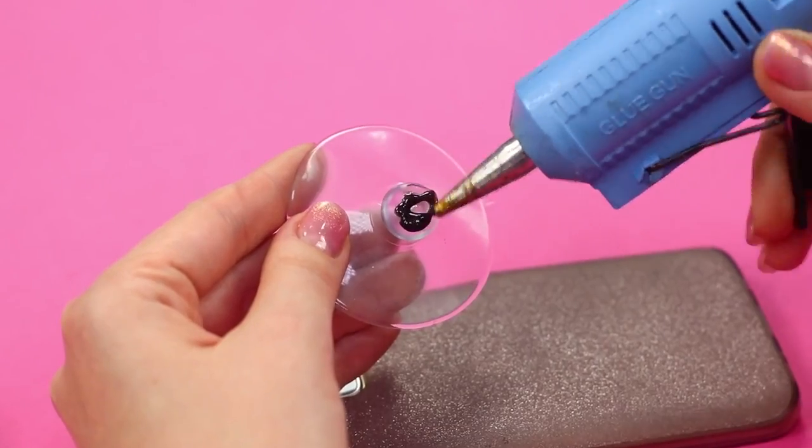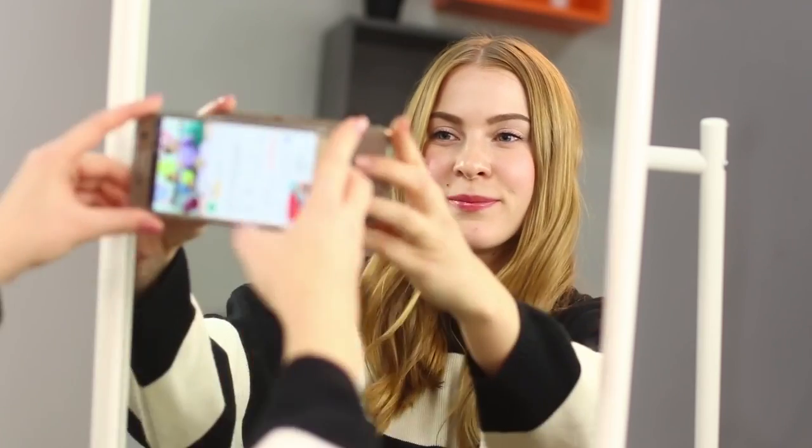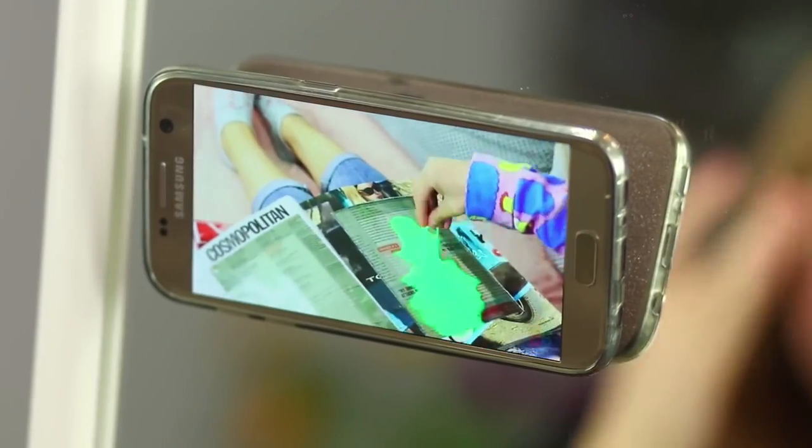For the next life hack you need a rubber suction cup. Glue it to your phone case with a hot glue gun, then fasten the suction cup on a mirror and put on a YouTube video. Now you can do your makeup and watch your favorite videos at the same time — very comfortable.